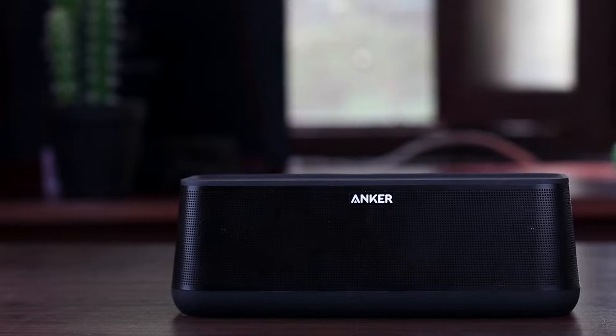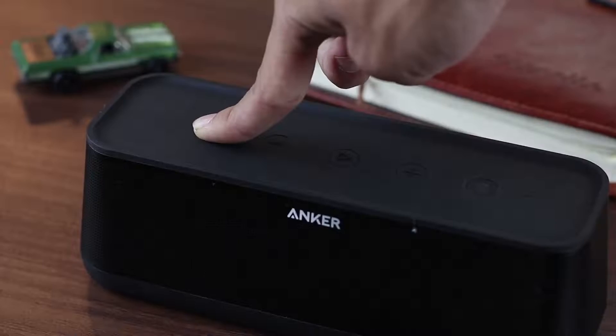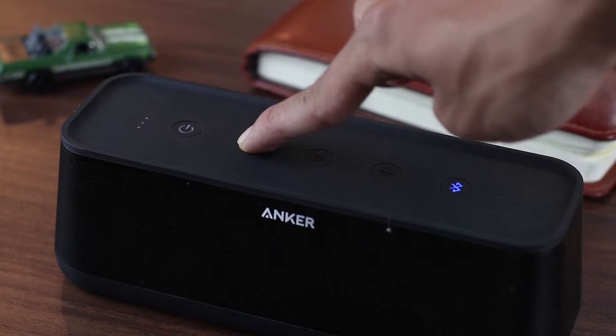The sound drivers in this device are sandwiched between smooth surfacing on top and bottom. On the top, we have control buttons like power, volume control, play, pause, and Bluetooth. There's also a battery indicator right by the power button.